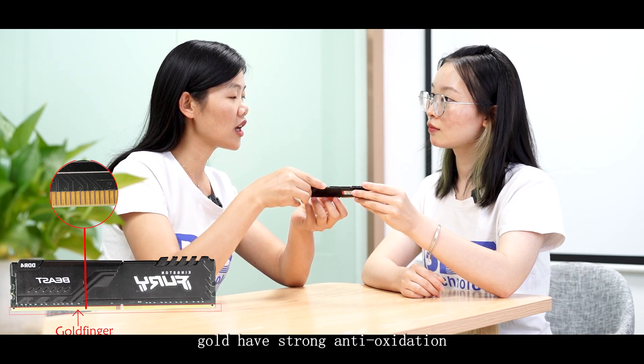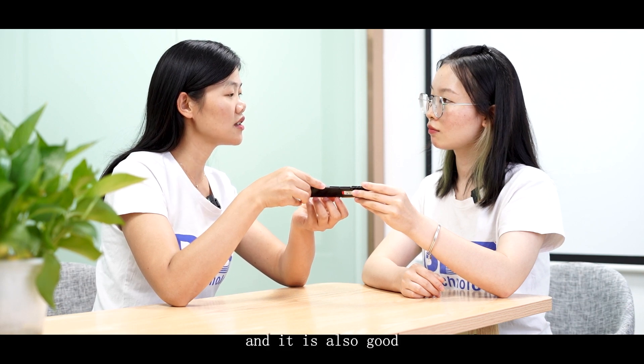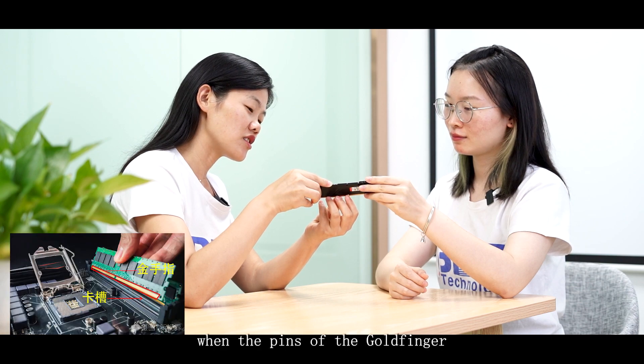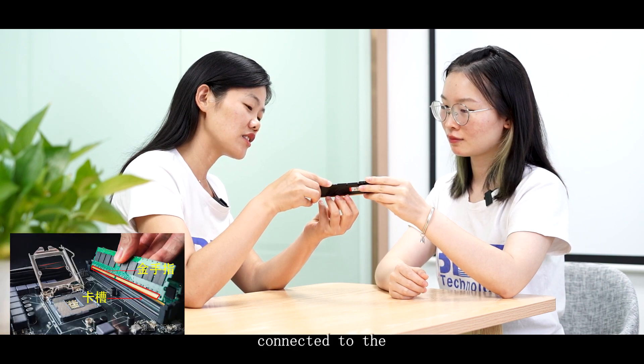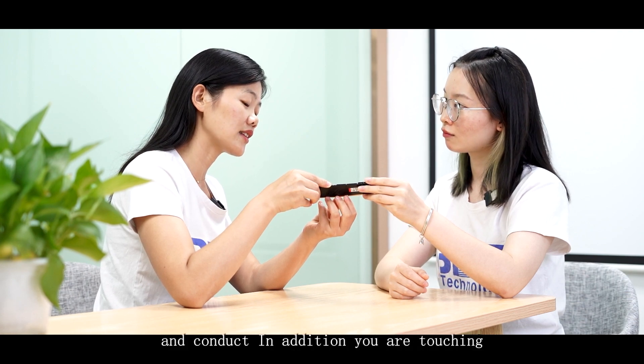As we know, gold has strong anti-oxidation and conductivity, and it also has good wear resistance. In this way, when the pins of the gold finger connect to the spring of the card slot, it will result in better contact and conductivity.